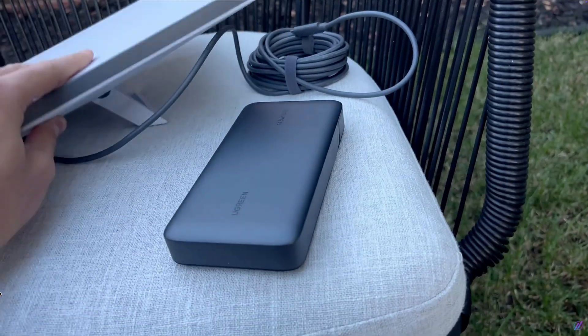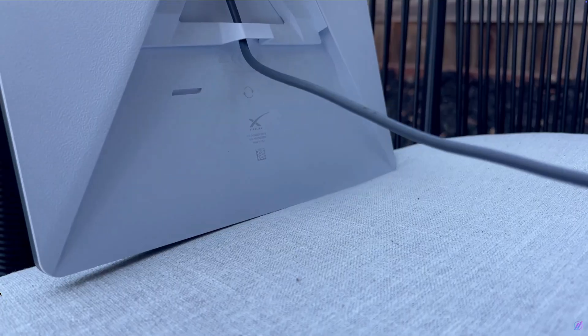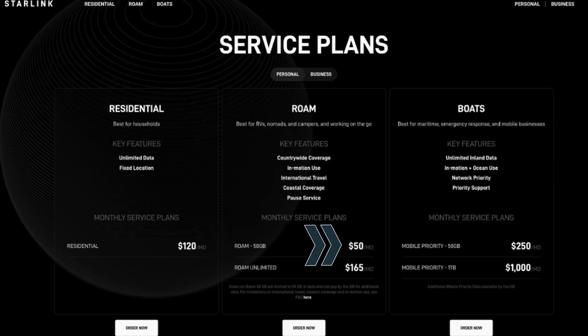It only uses about 30-40 watts when it's running. So even the smallest battery size, something like for your smartphone, will keep it running for a couple hours. You can also pair it with the $50 a month service plan, which is the cheapest Starlink plan you can get, and you can also pause it when you're not using it.